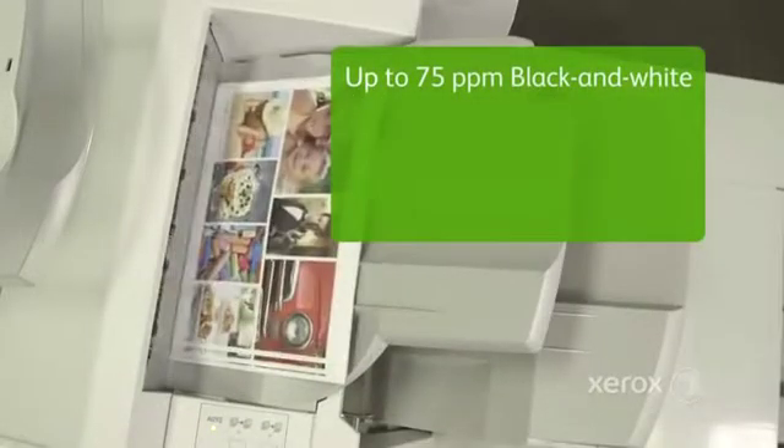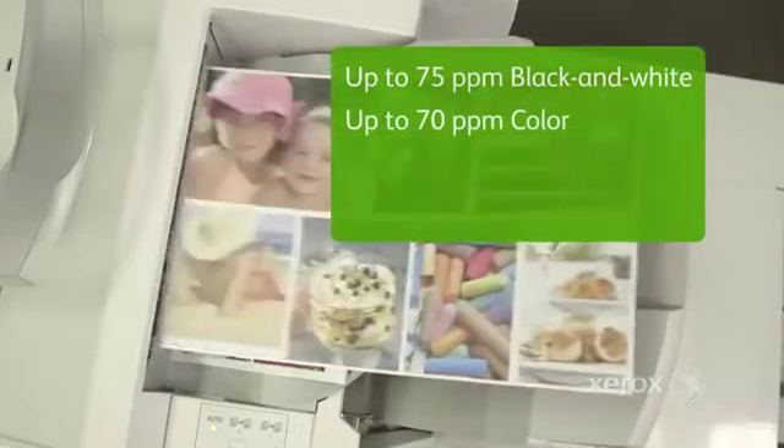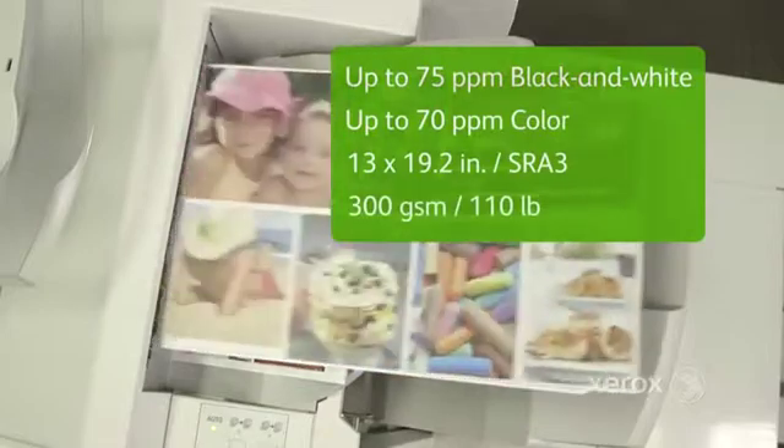It prints at up to 75 pages per minute black and white, and 70 pages per minute in color, on stocks as large as 13x19.2 at 300 GSM. And we're just getting started.